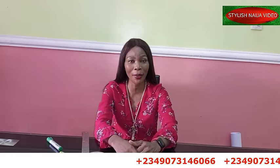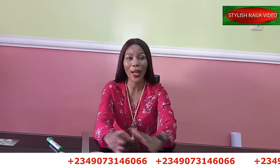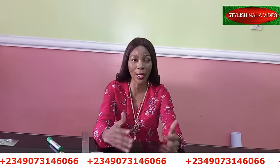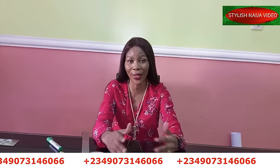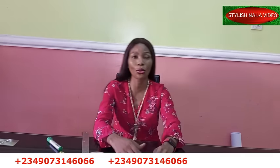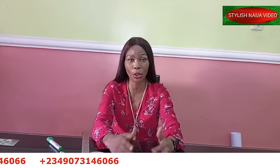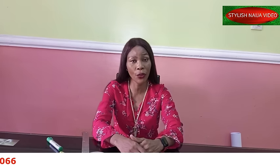We have the padded Igbo Madame blouse class, a ready-to-wear class for those who want to sew Ankara dresses and sell online, a corset class to learn how to sew a perfect corset, an advanced class for those who can already sew and want to ace up their game, a trouser and jumpsuit class, an intermediate class, and a beginner's class. Just send me a message and I'll give you the details.